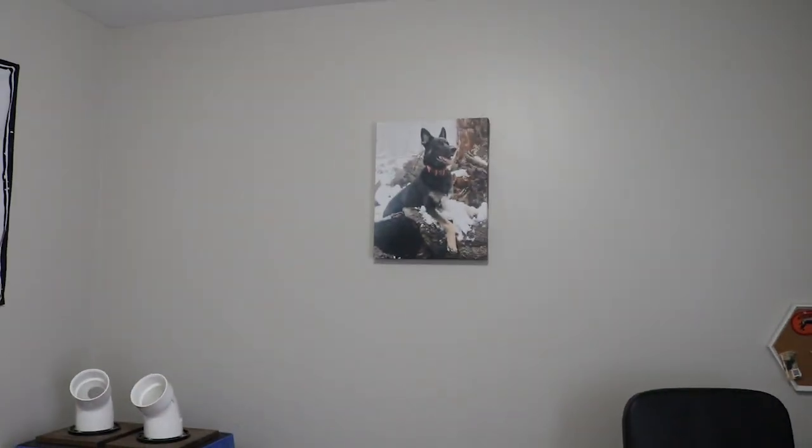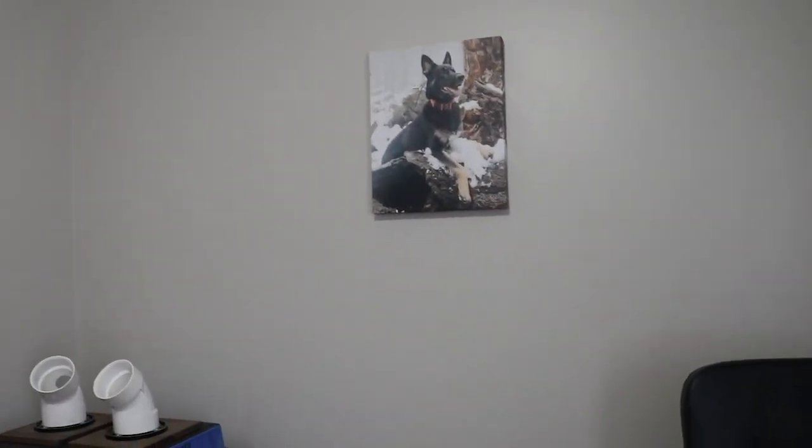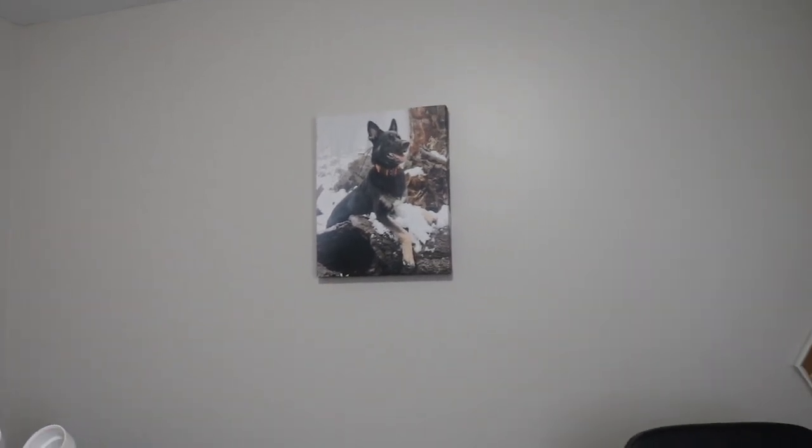There's a soft crate tucked over here on the side. This wall is pretty blank right now, but it has a canvas print of Juno that my mom got me. I do want to get one of Maverick as well, so I just need to pick out a photo and that will go right next to his.